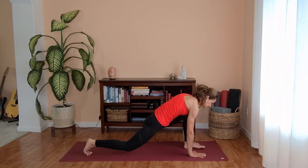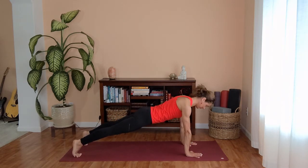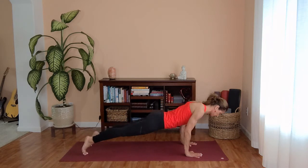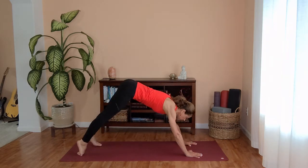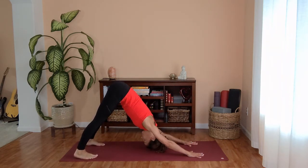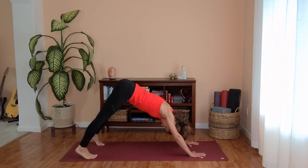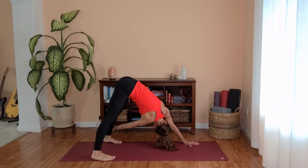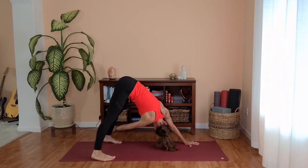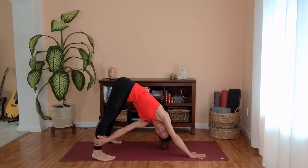Back to low lunge, planting both hands, step back to plank pose. Inhale, shift your weight forward. Exhale, Chaturanga — bend your elbows halfway down. Inhale, upward facing dog, opening your chest. Exhale, press back to downward facing dog. Settle into your down dog and we'll add on a down dog twist — reaching your right hand for your left leg, turning your torso and gently opening to the left. Return to center and switching sides — left arm reaches for your right leg. Back to center.